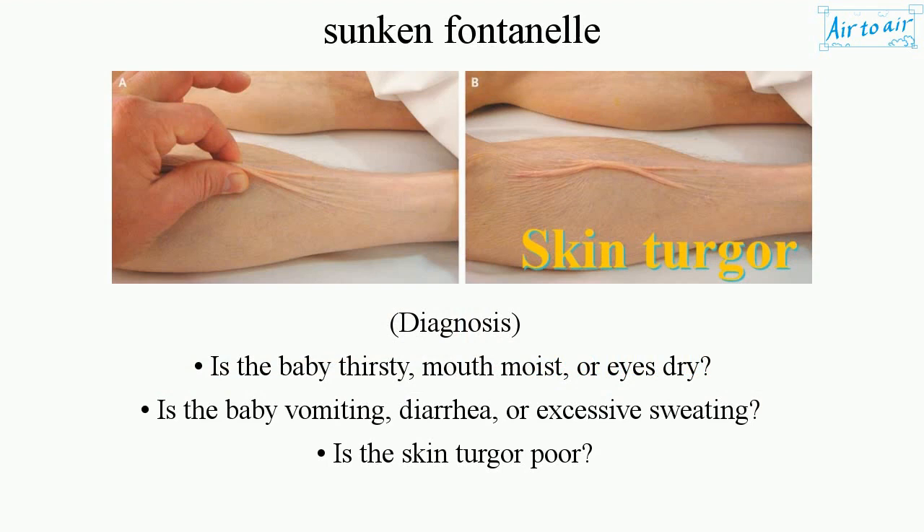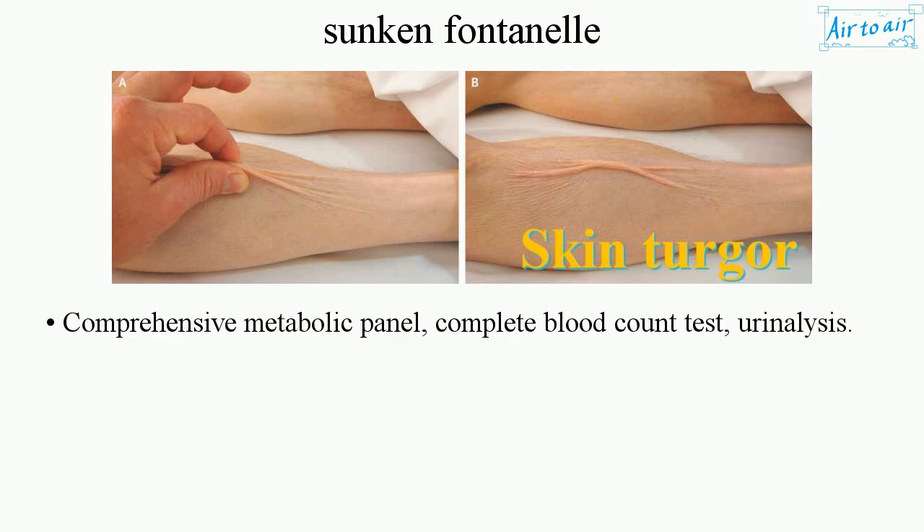Diagnosis: Is the baby thirsty? Is the mouth moist or are the eyes dry? Is the baby vomiting, experiencing diarrhea, or excessive sweating? Is the skin turgor poor? Tests include a comprehensive metabolic panel, complete blood count, and urinalysis.